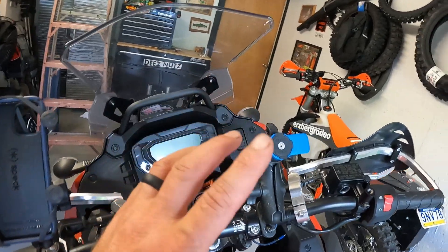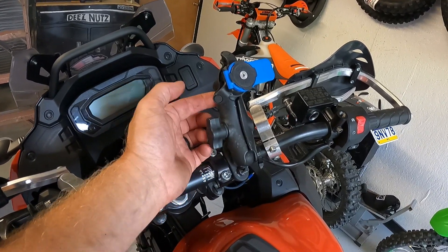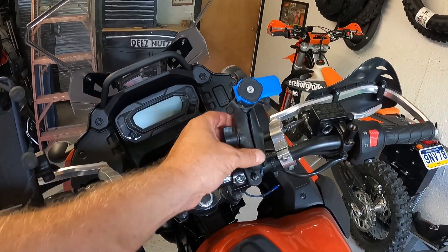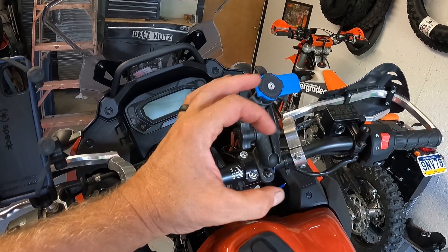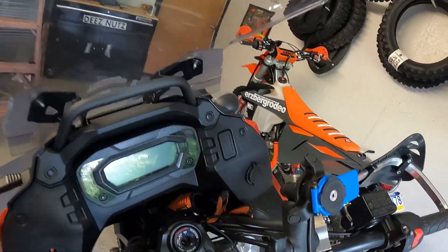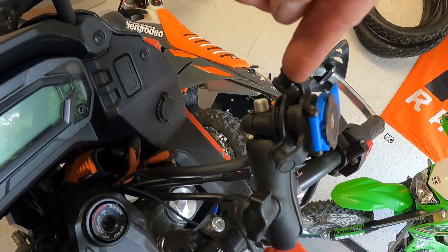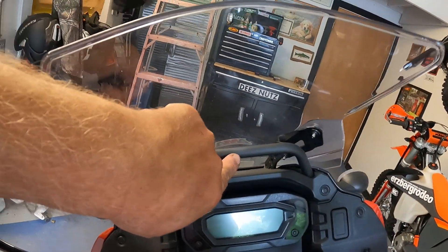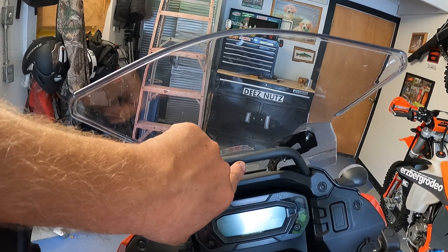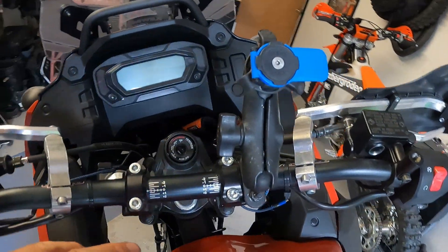Here we have the Quad Lock. I did a little customization — I added a RAM ball mount on the back of my Quad Lock mount. When you buy the Quad Lock system, you get a bar clamp that clamps around your bar and a phone clip. You definitely want to buy the anti-vibe mount. I ran it without the anti-vibe on this KLR 650, and on one ten-minute ride the vibration blew out the camera on my iPhone — I had to get a new phone.